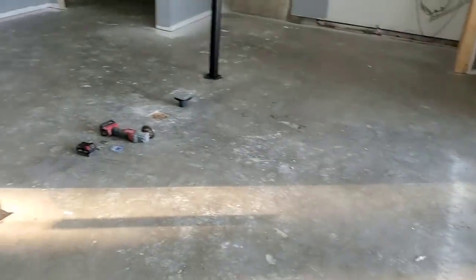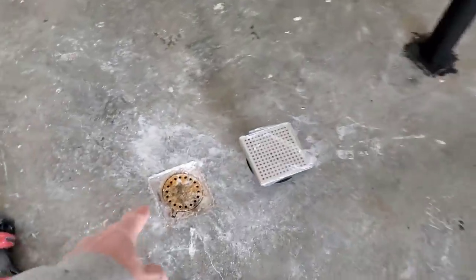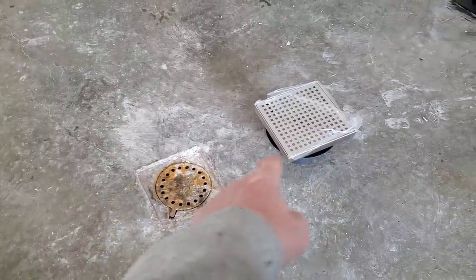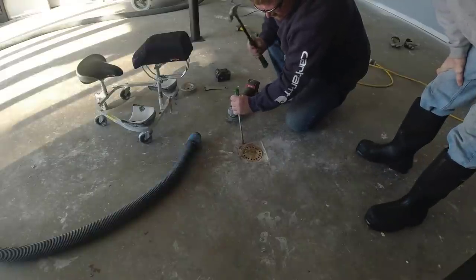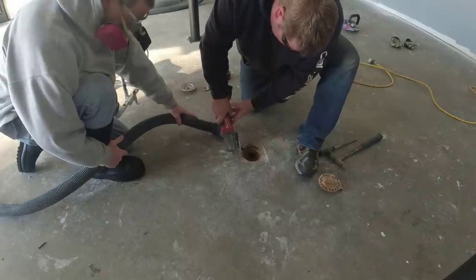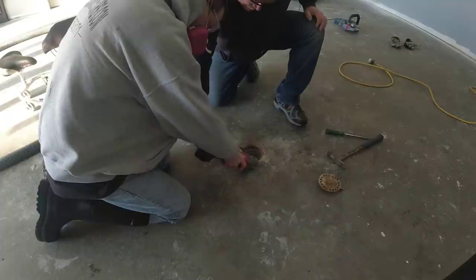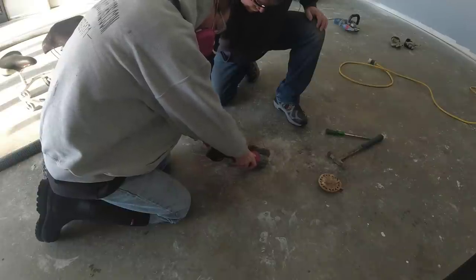We're doing a flake coating in a room about 20 by 20. What we've got to do today is replace the old drain with a new one — cut it out and install the new one in its place. We were hired to install a brand new epoxy flake coating, and the homeowners are turning this space from an old garage into more of a living space. They didn't want that ugly drain, so we're putting in a brand new stainless steel drain — and you'll see at the end just how awesome it turns out.